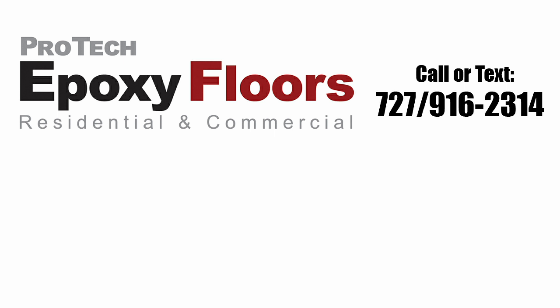Job looks great, thanks for watching. Pro-Tech Epoxy Floors, New Port Richey, Florida — we professionally install beauty and durability. Pro-Tech serves both residential and commercial customers in Pasco, Hernando, Hillsborough, and Pinellas counties. Please call or text 727-916-2314 to discuss your project. We look forward to being of service. If you enjoyed the video, please like, comment, or subscribe.